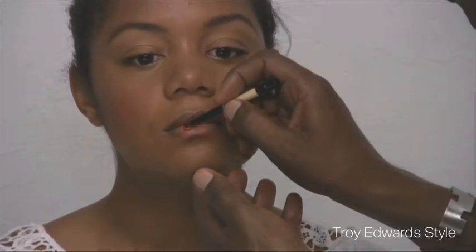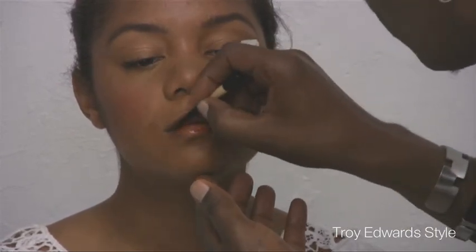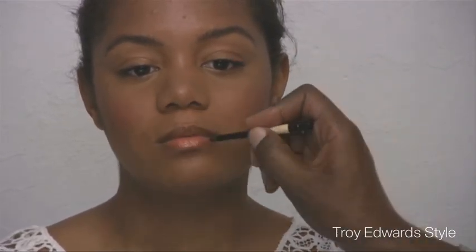And we'll apply this peachy color onto the lip as well — it just helps to wake up the face and gives a nice up color. Fantastic. And there you have it, just something very quick and simple. Teens do not need to be overdone. They don't need a lot of crease color, and sometimes don't even need eyeliner — just something simple and fresh to keep her looking youthful and beautiful.